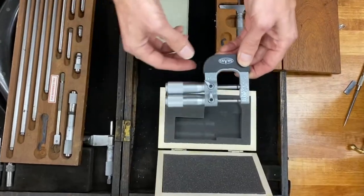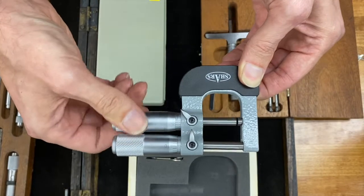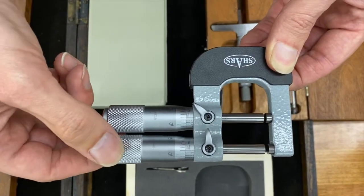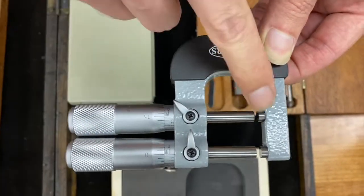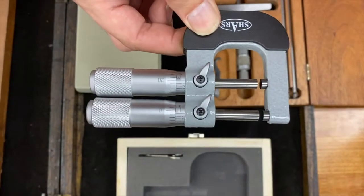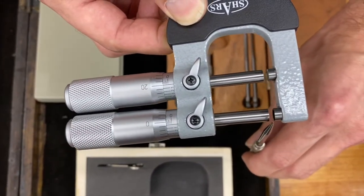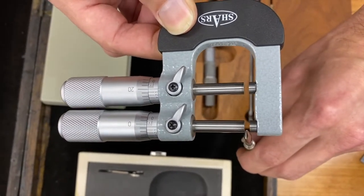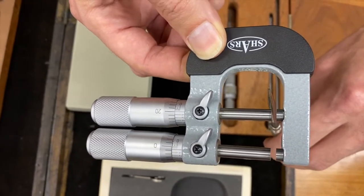This is what's called a limit micrometer. You have two micrometer heads on one anvil, and the idea is that you set your high and low tolerances. The front one would be your high tolerance — let's say a hundred thousandths would be your max size — and the smaller one in the back would be ninety-five thousandths. You can lock them in place. Essentially it turns into a go/no-go gauge: your part should fit through the first one and not fit through the second. If it doesn't fit through the first it's still too big; if it fits through both it's too small and won't pass inspection.